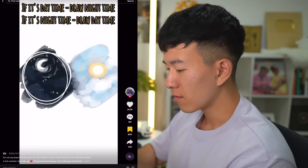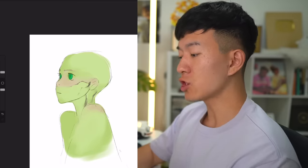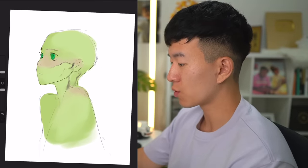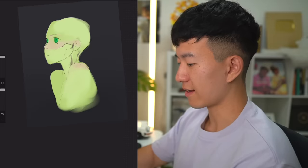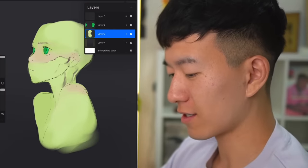If it's daytime where you are, make a night in your drawing, and if it's nighttime, make a day. It actually happens to be daytime where I am, so we have to make this nighttime. That means we're going to have a pretty dark lighting scenario. She looks like a glow-in-the-dark turd.